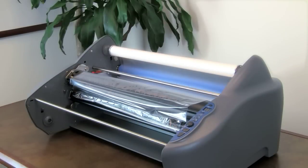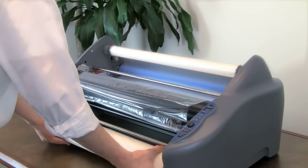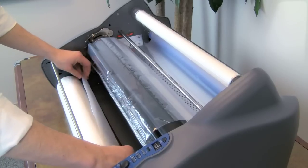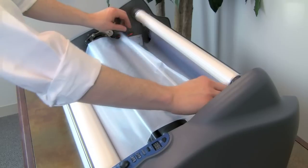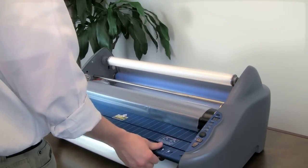Replace the bottom film shaft by gently pushing the right end of the shaft into the Pinnacle first, then slide the left end of the shaft into place. Unroll enough film from the bottom roll to tack onto the existing film on the heat shoe, leaving a little slack. Replace the feed table and re-engage the locks on both ends.